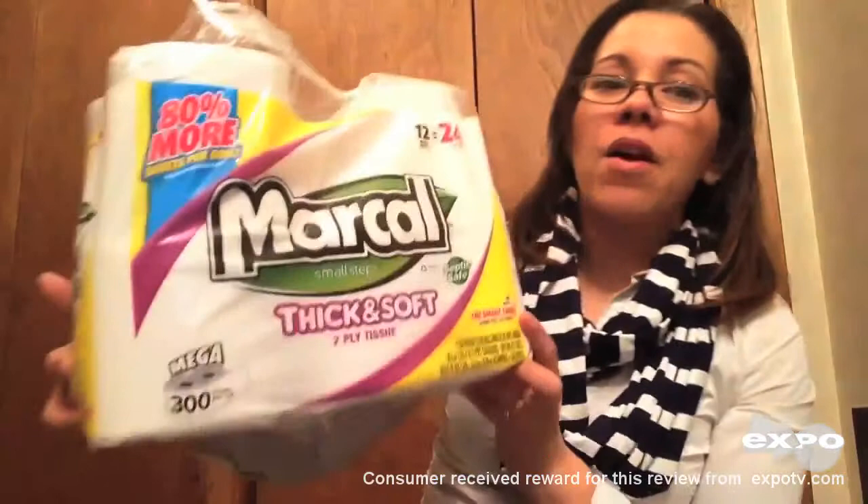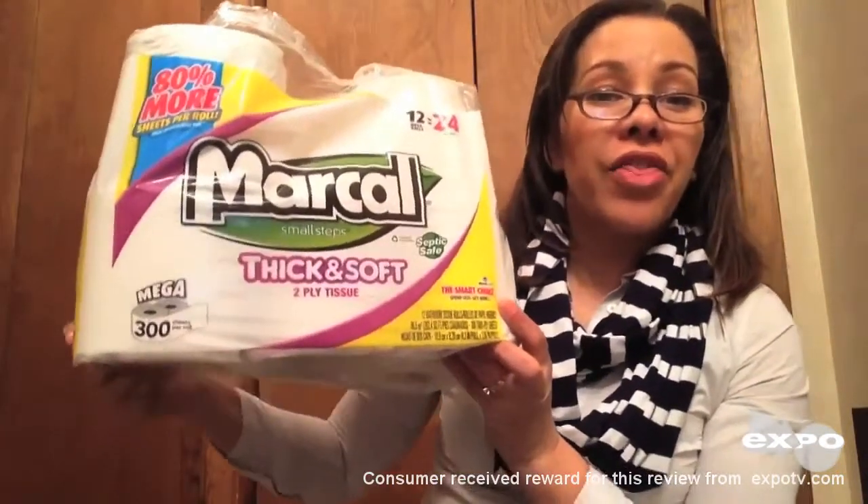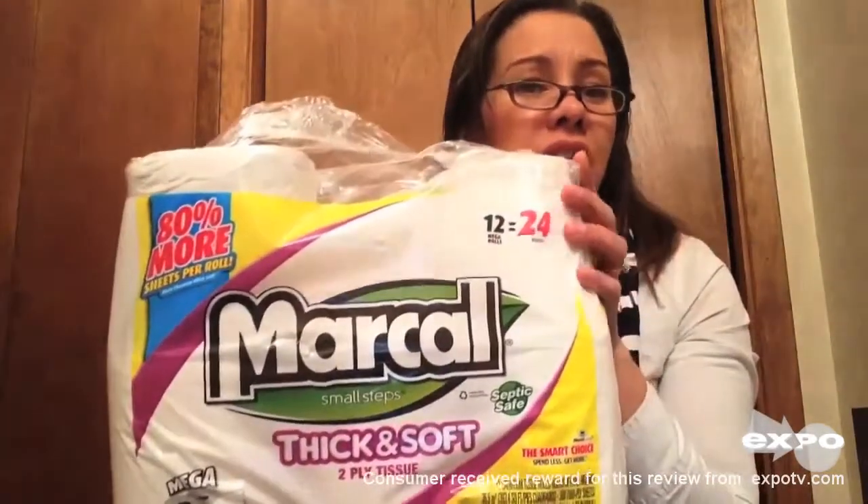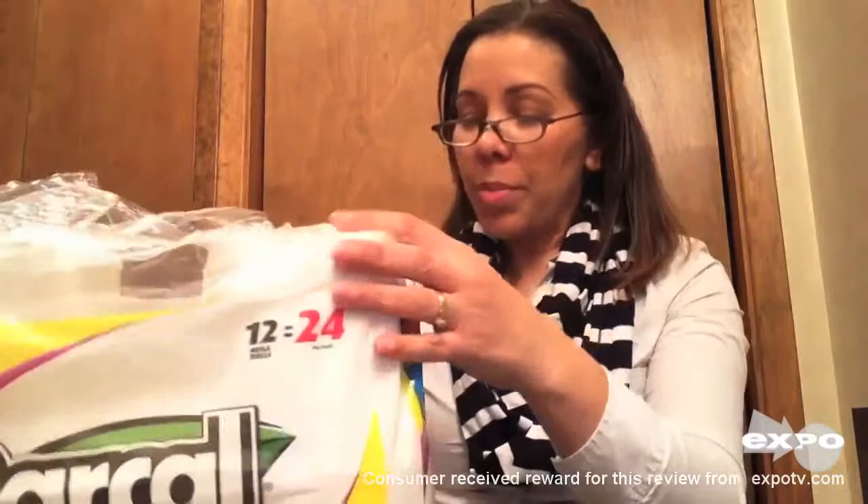Hi, today I'm doing a review of Markel Thick and Soft Two-Ply Tissue Paper. This is a 12-pack, which equals 24 rolls, and it has 300 sheets per roll — that is a lot of sheets of toilet paper.